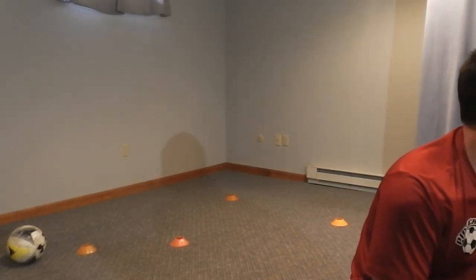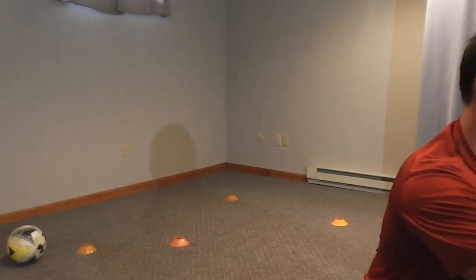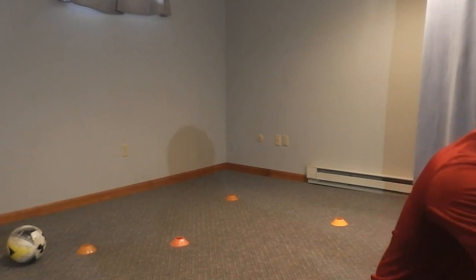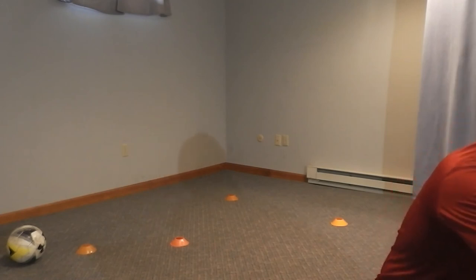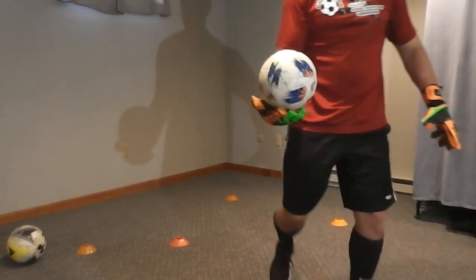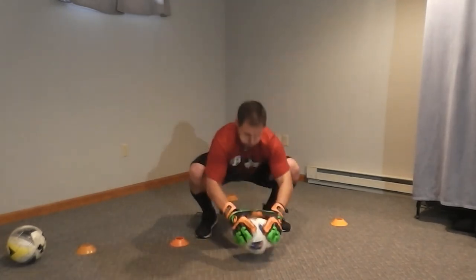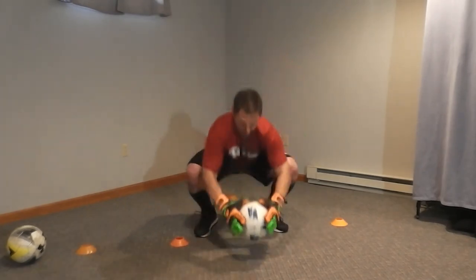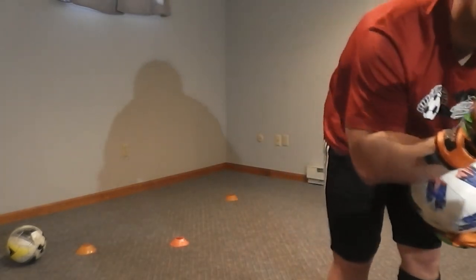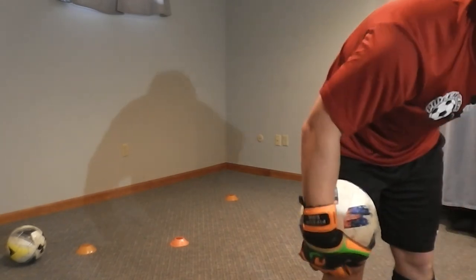Good, Addison. Come on, Kevin. Good, Kato. Good, Riley. Good, Sammy — thumbs together. Fifteen seconds. Thumbs should be almost touching. Five, four, three, two, and one. Good job, guys. Awesome.